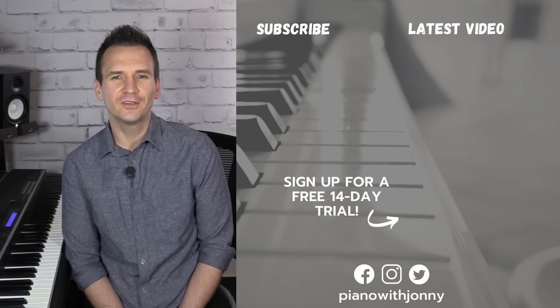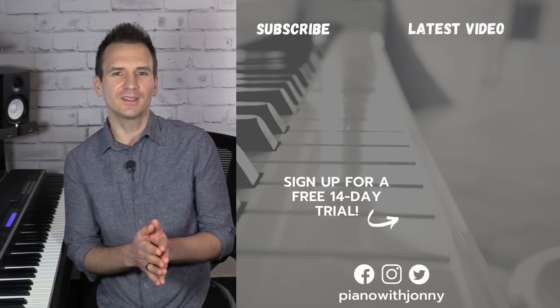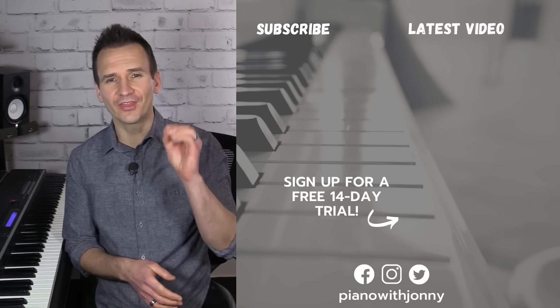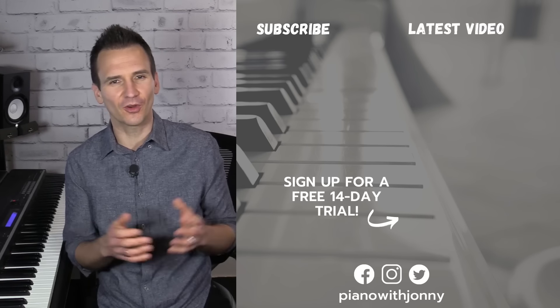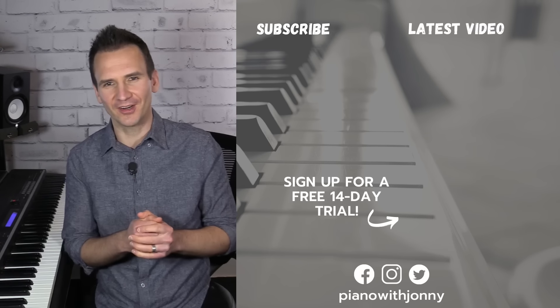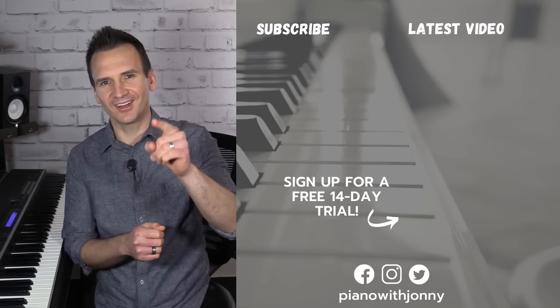Thanks for watching, and if you enjoyed the lesson, please let me know in the comments. Be sure to check out PianoWithJohnny.com — we have over 1,000 step-by-step lessons for all playing levels where you'll learn your favorite songs, styles, and how to improvise at the piano. Thanks for watching, and I'll see you in the next one.